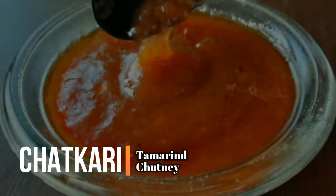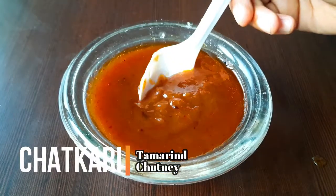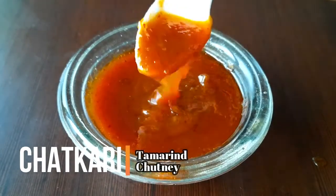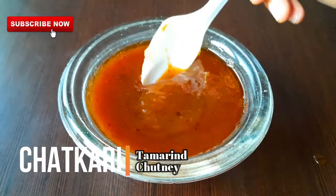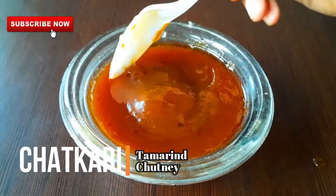Hi everyone, I welcome you all to my channel Food vs Sharma. Chutneys and sauces are an important part of Indian tradition. Hence, I bring in the chatkari tamarind chutney recipe to you. You can enjoy it with samosa, dhokla, pakoras and many more items.